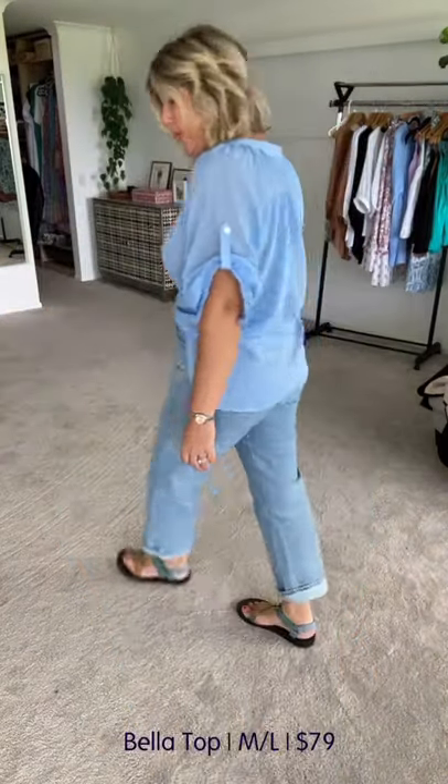We've got two sleeve options — I think the sleeves have been done really nice. We've got a full button through, so if you're breastfeeding, my gorgeous girl, let me walk you through it.